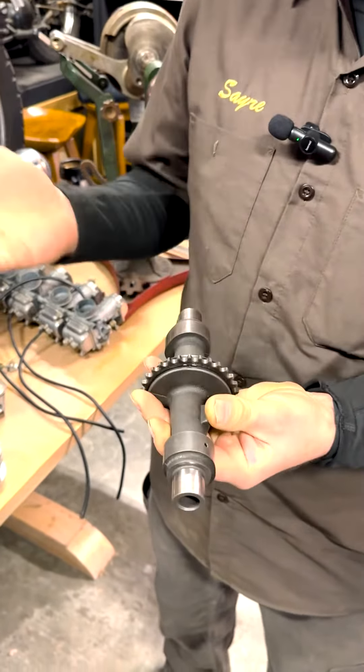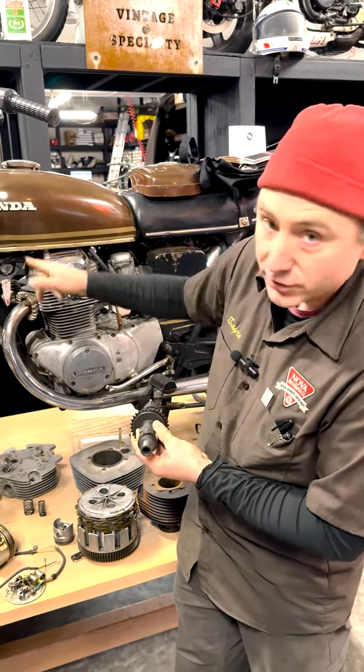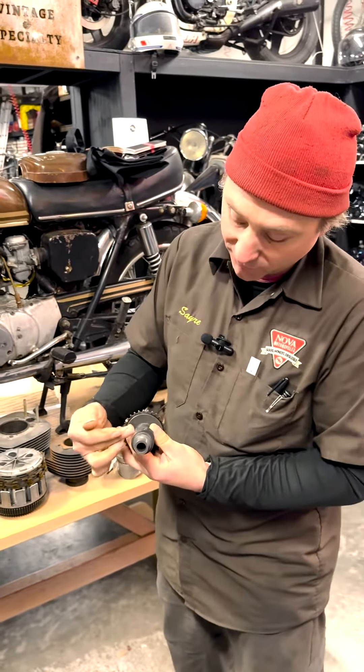This Honda 350 motor here only has one cam, so it's a single overhead cam motor. And it's geared with a gear to the crankshaft. So as the crankshaft turns and develops its rotational movement, it also turns the cam, which spins around and converts its rotational movement back into linear movement to open and close the valves.